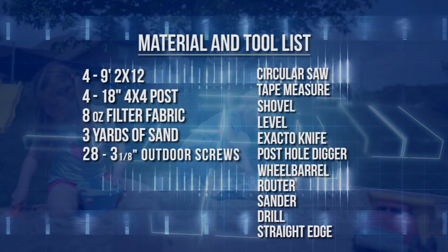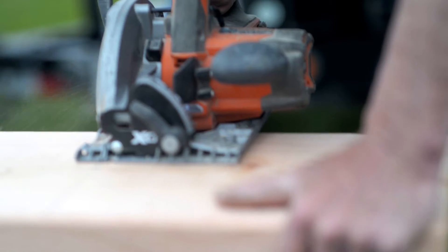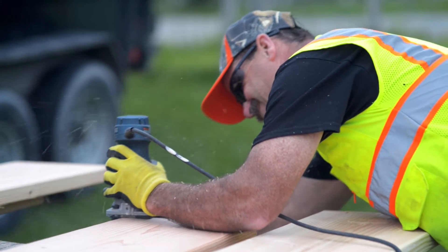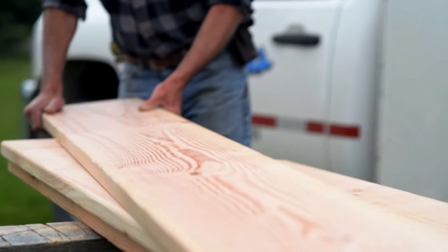Now that we have all of our materials, let's get started. The first step is to measure and cut each of our 2x12s down to the correct 9-foot length. You can also have them pre-cut when you purchase them. Once the cuts have been made, we can router and sand the edges to provide a nice, smooth surface for the sandbox frame.